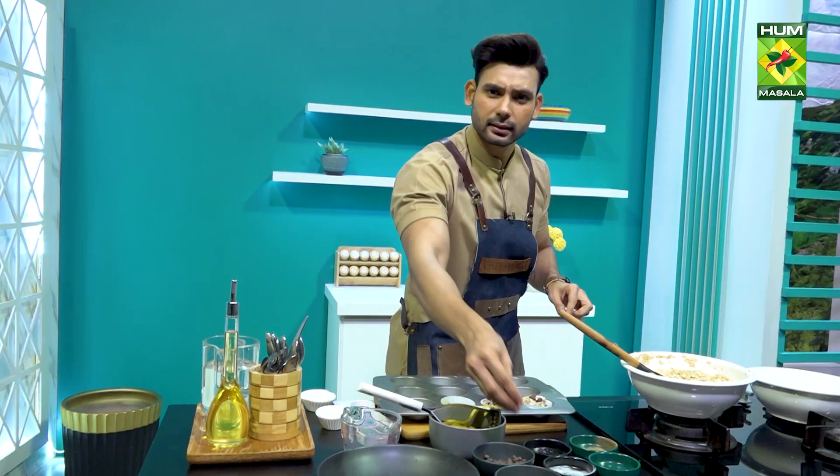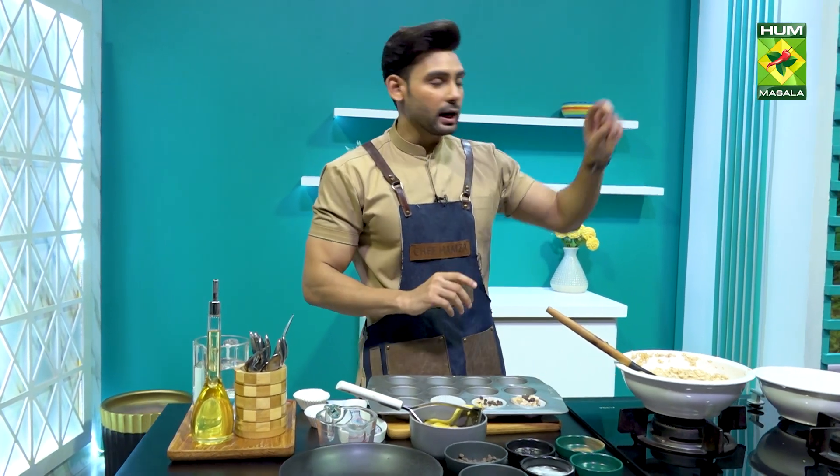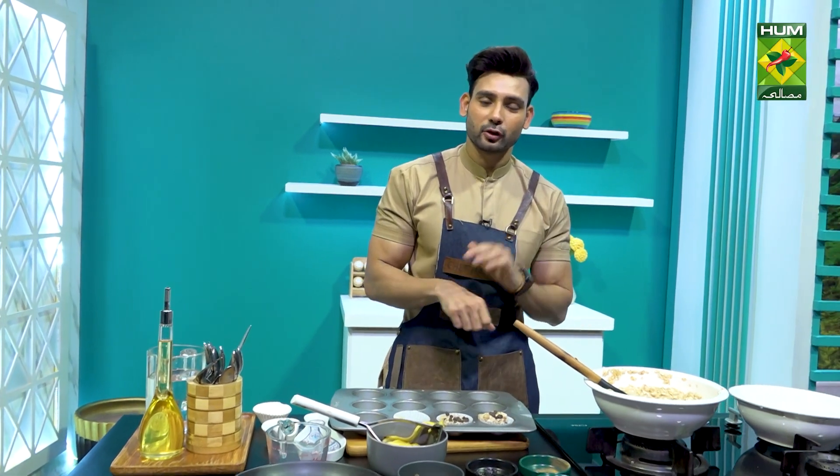If you want to add berries, you can add berries — whatever is available. If you have raisins, add raisins. This is the final look. It goes in the oven at 190 degrees centigrade and I am going to bake it for 20 minutes.